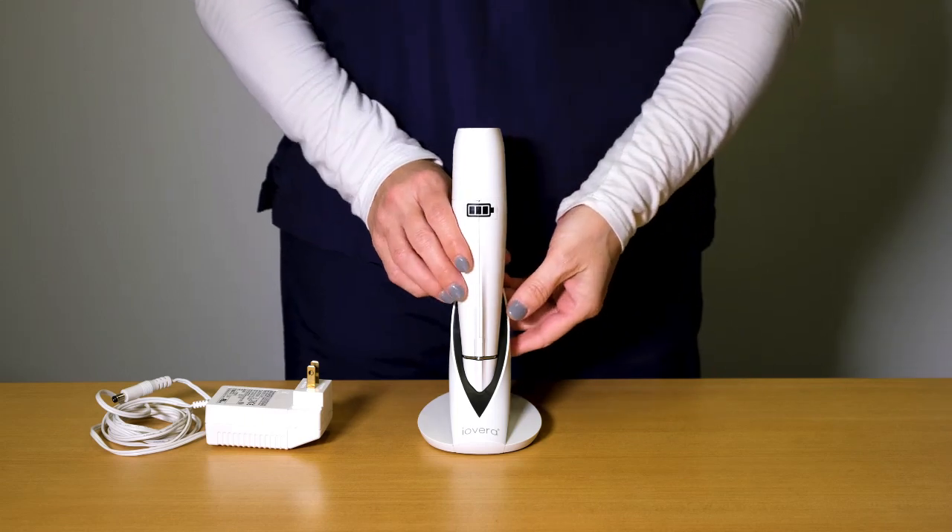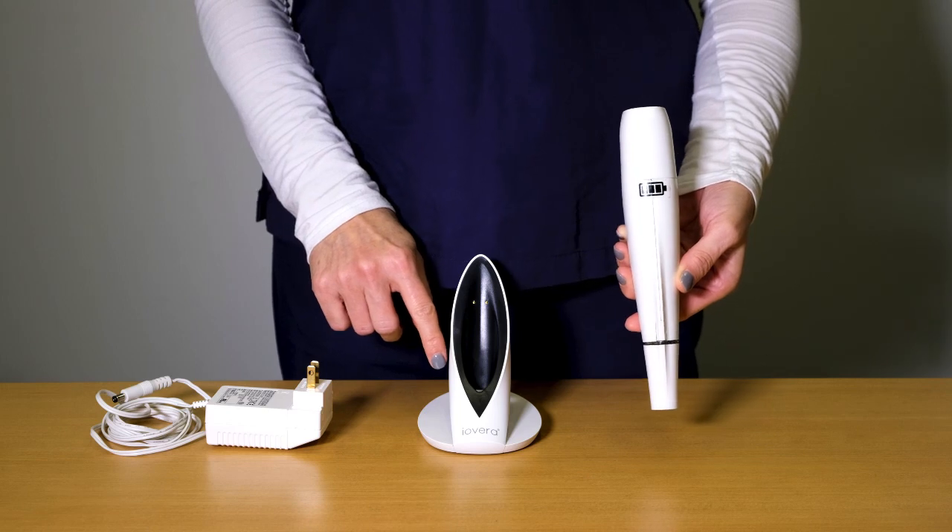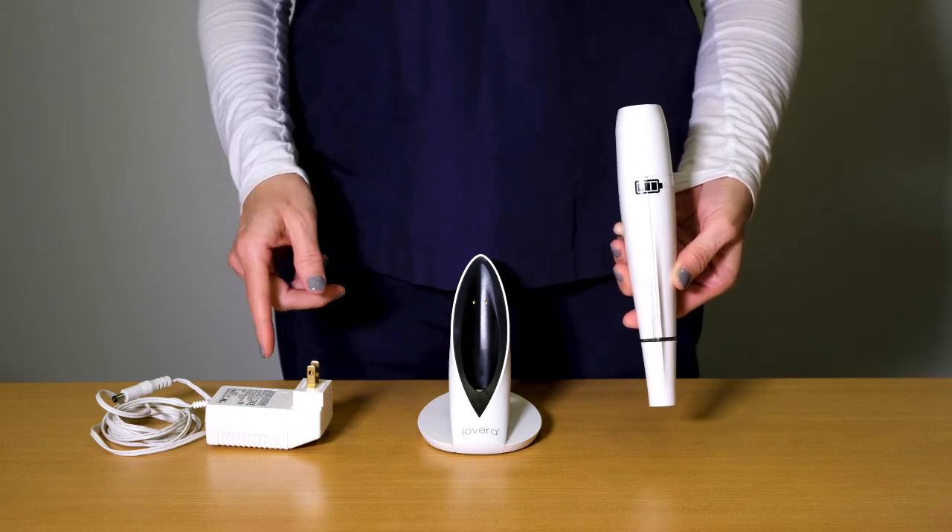Inside the box, you will find the iOVERA handpiece, the charging dock, and the electrical adapter.